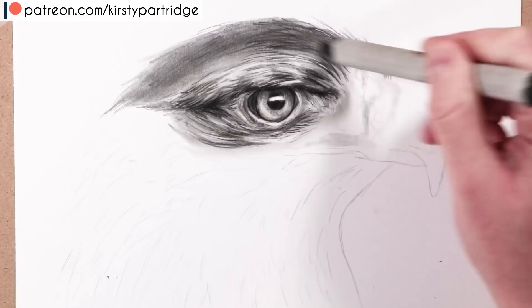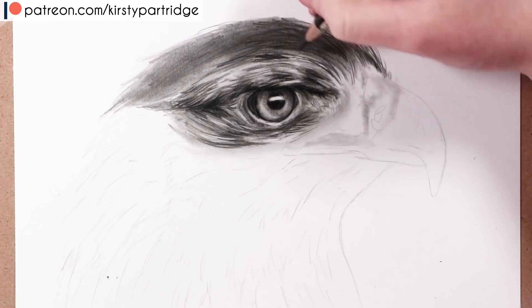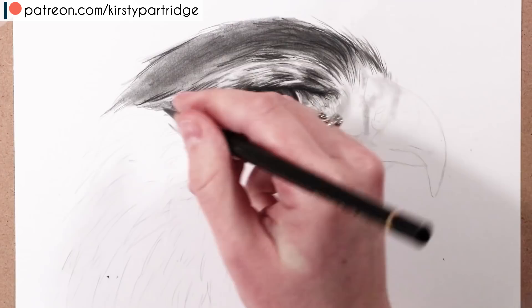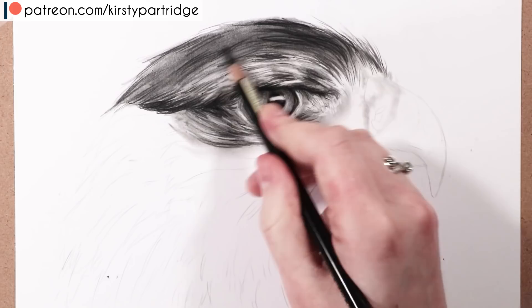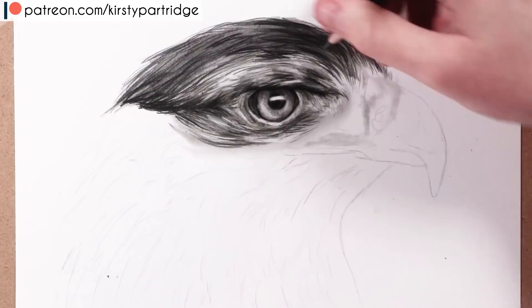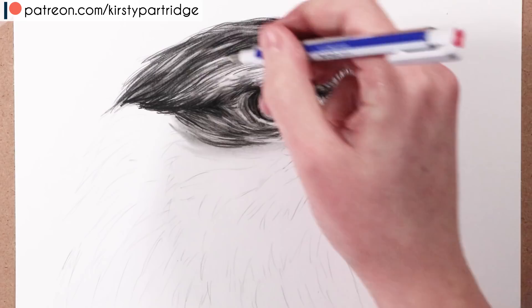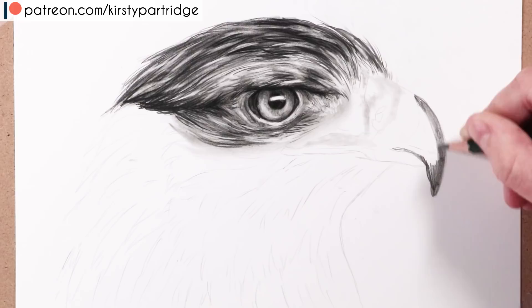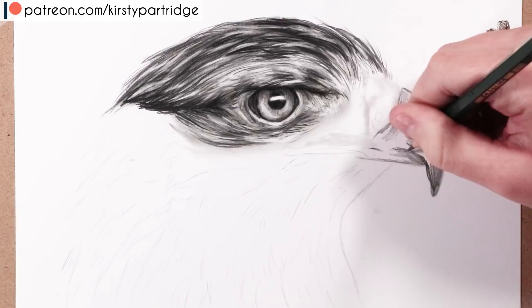I keep layering more graphite and getting in more detail on top of that smooth base. For feather texture, I go in with the black pencil and darker graphite, paying close attention to direction — it's similar to drawing fur but with bigger clumps and shapes. You can also use the Tombow Mono eraser to lift out feather shapes, add layers on top to give a three-dimensional look, and glaze the blending stump over if needed.